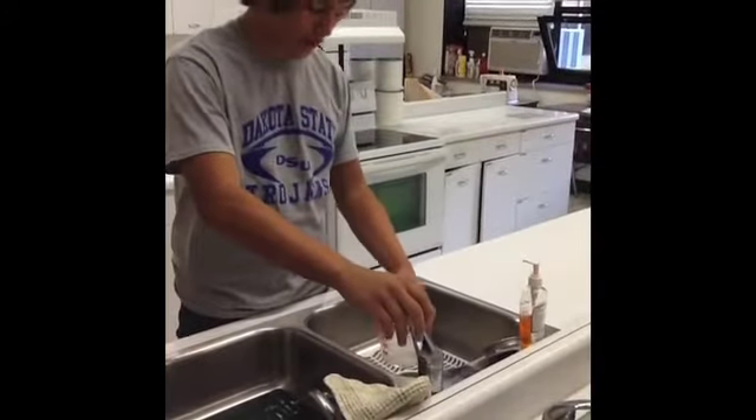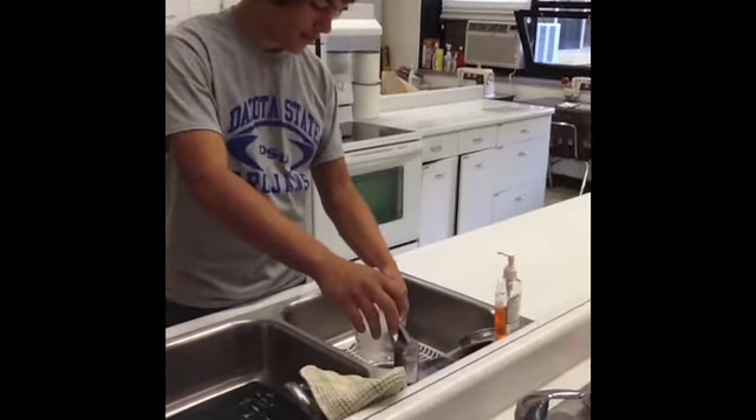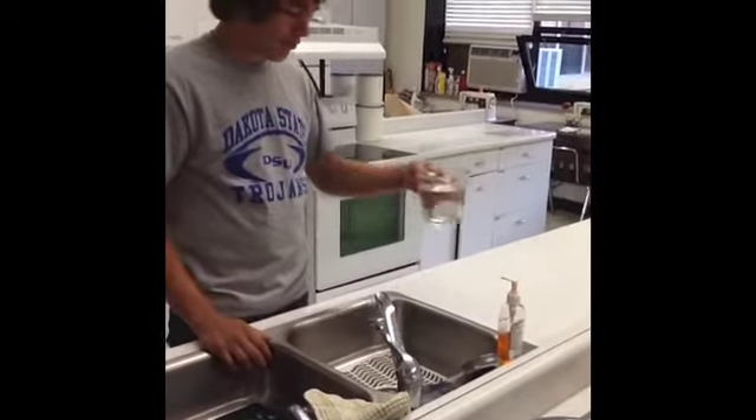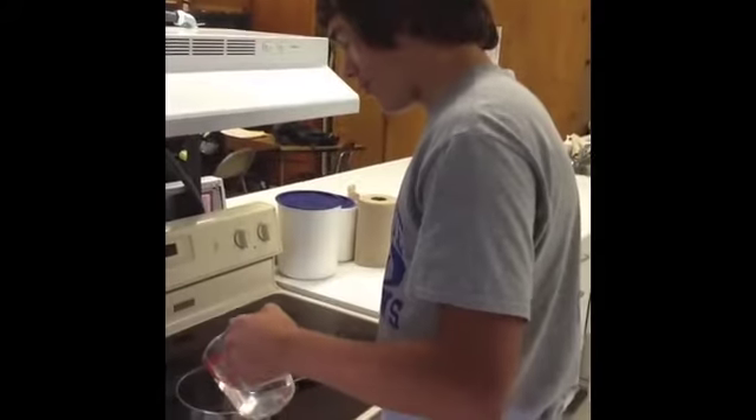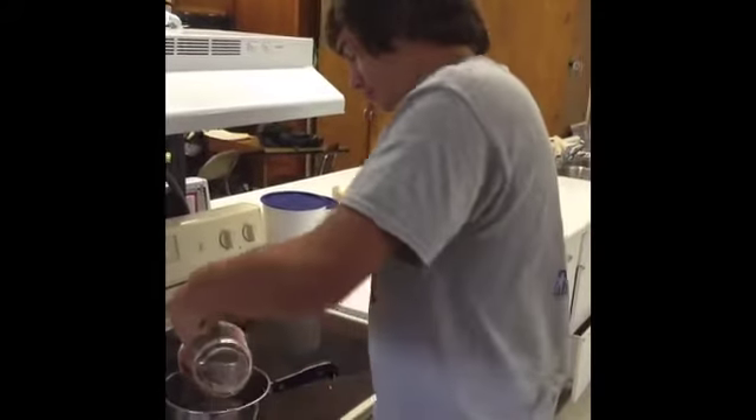First thing, you need to measure out two cups of water. Pour your water into your pot, turn your heat to high, and wait for the water to boil.